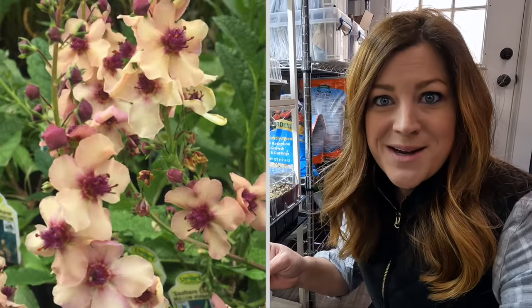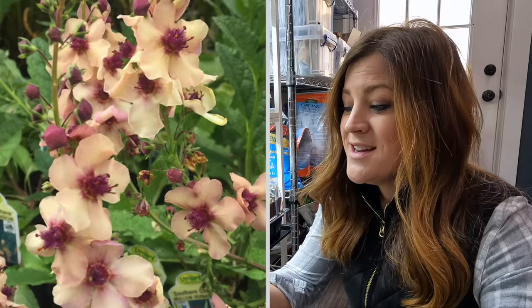P.S. — I didn't film it, but I did end up seeding with the extra soil I had mixed up a whole flat of Southern Charm verbascum. This one grows two to three feet tall with colors including creamy yellow, soft lavender, and peachy rose shades — it's a perennial. If you get them seeded as early as January, you might see blooms the first year. So I'm hopeful — that's what's in this whole tray right here.